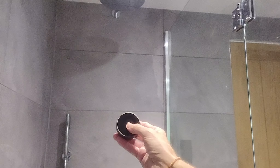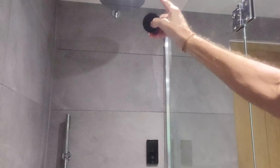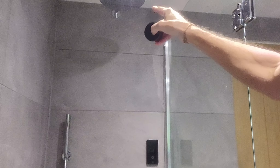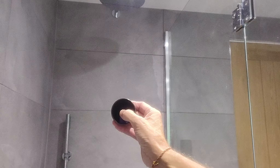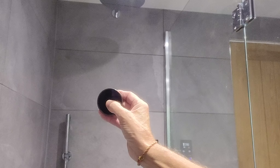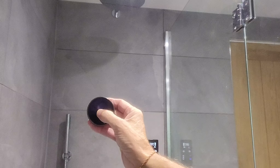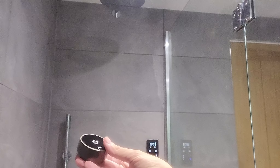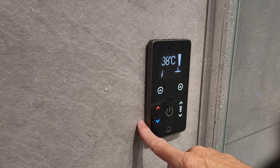So we've currently got it set up so the shower head is outlet one and the rainforest head is outlet two. All you do is press it once and it'll turn on outlet one. Press it once again and it'll turn it off. The same applies for the rainforest head — press it twice because it's outlet two, and twice again for off. So press it once and it's on, press it once again and it's off. Now the rainforest head: press twice and it's on, and twice and it's off.